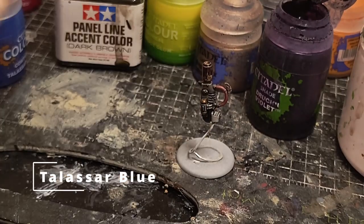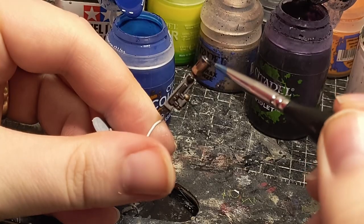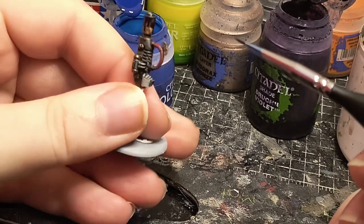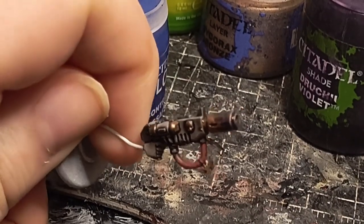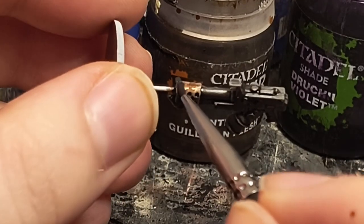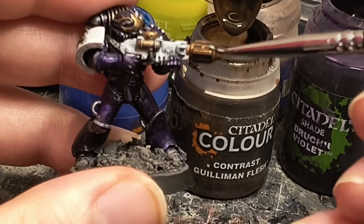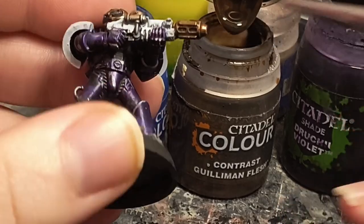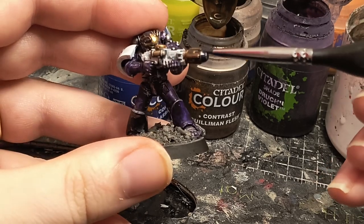Finally, a vibrant blue — here I'm using Talasar Blue and putting it just over the end. I let the paints merge by themselves and end up with this effect once dry. This effect works well on flamers too. I grabbed one of my Heresy Emperor's Children and slapped the effect onto his Melter — I think it looks pretty neat.